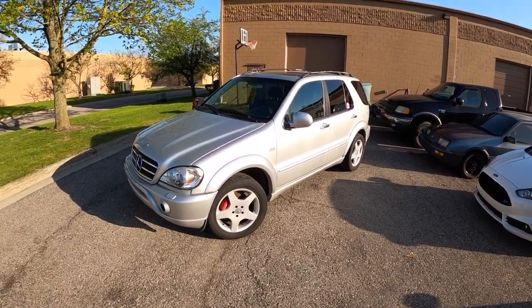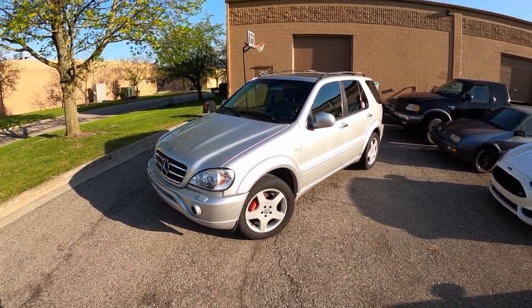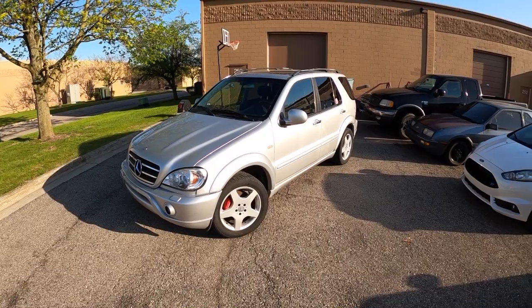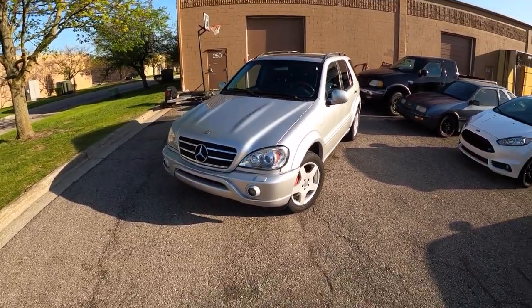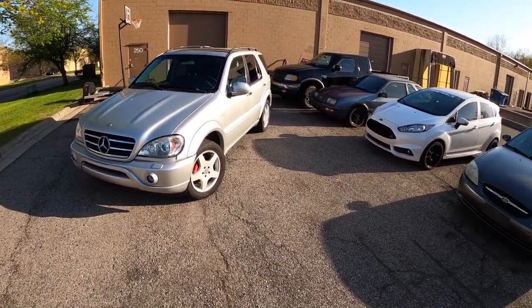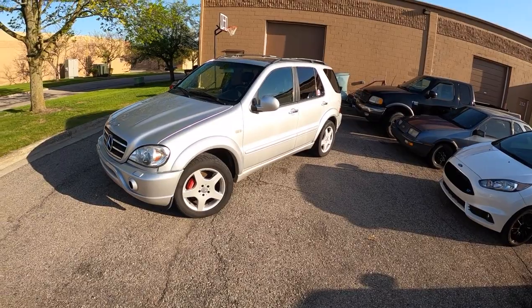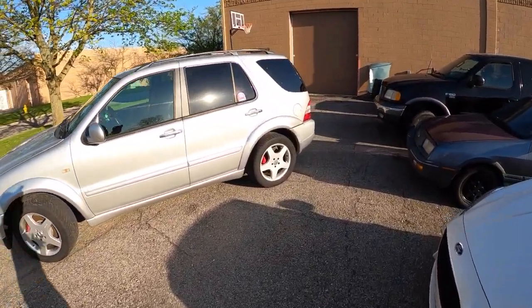AMG breathed upon this ML55, and under the hood it's got a 5.4 liter naturally aspirated V8, 342 horsepower, sent to all four wheels. It's certainly no slouch — zero to 60 happens in about six and a half seconds. If you think about it, 22 years ago, that's really not all that bad.